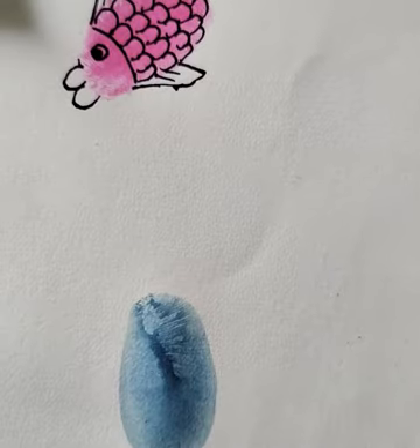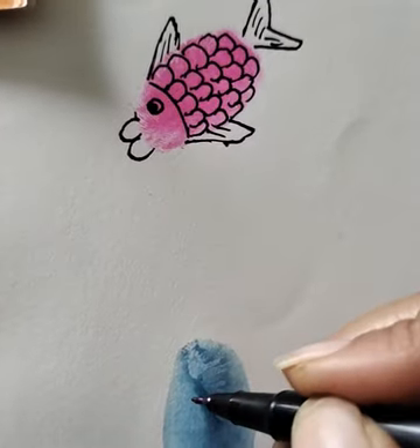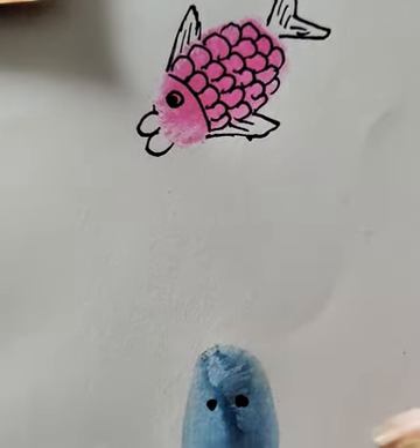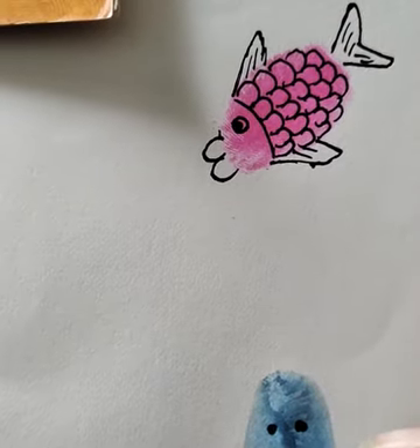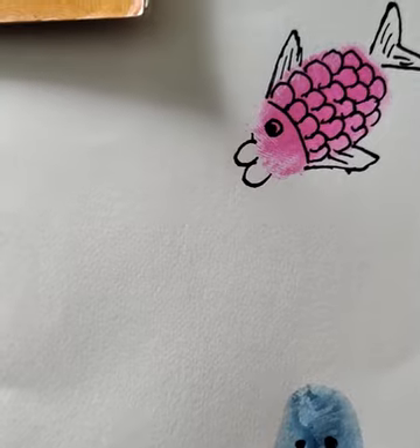Take blue color paint and press your thumb impression like this. After this, you have to draw two eyes and like this.